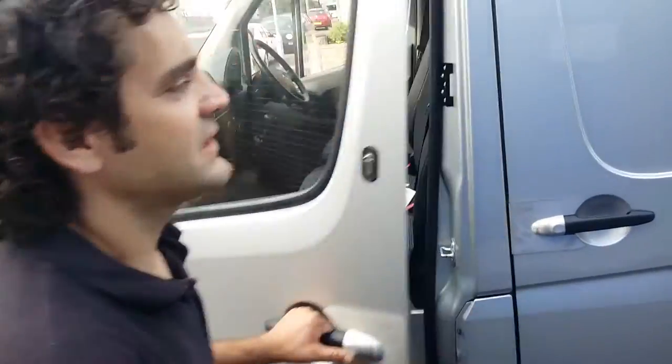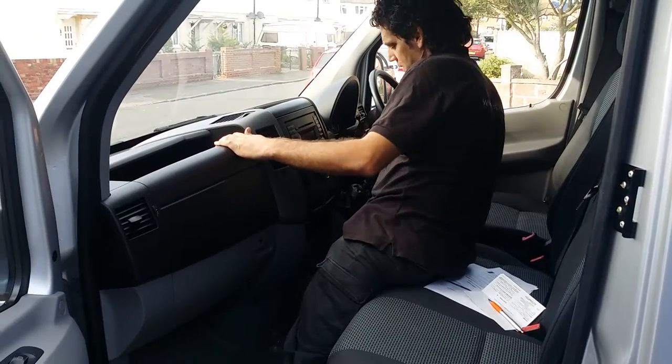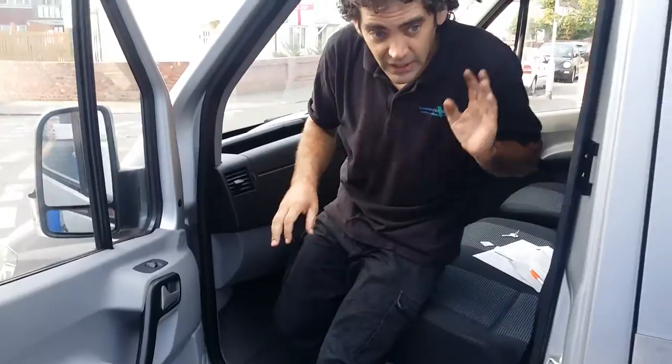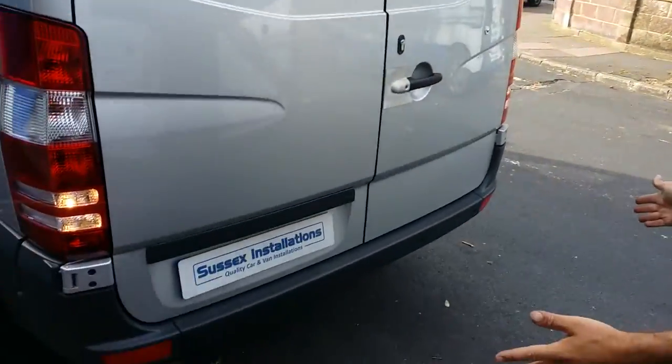So this customer's going to be nice and secure when he's parking — he's not going to be bumping his van into any obstacles. I've put it into reverse gear. One bleep from the speaker just to let you know that the vehicle's secure, with the parking sensors functioning and operating, and there are four sensors across the back bumper.